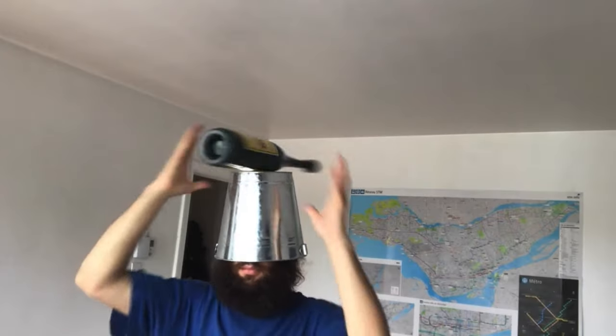This tray I just got at Dollarama. Love Dollarama. That's where I got the bucket too.